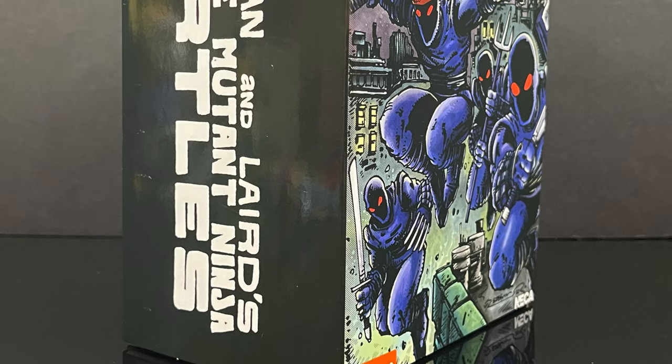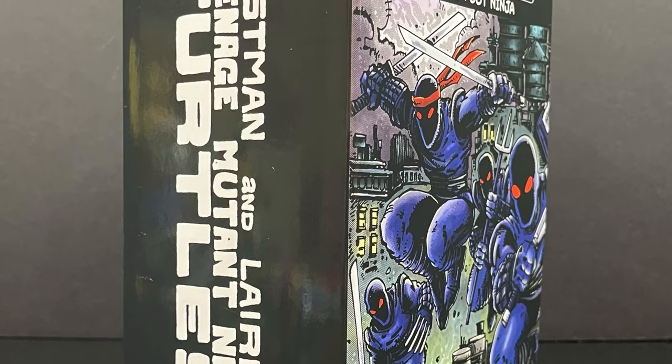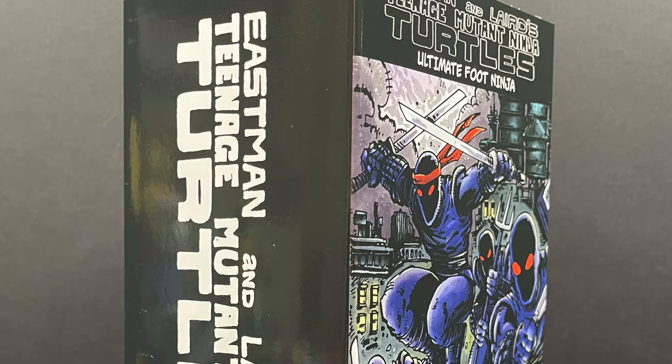This is going to be a lot of fun. Sit back, relax, grab yourself a nice hot cup of coffee. This is a look at a brand new Teenage Mutant Ninja Turtles, the Ultimate Foot Ninja by NECA Toys.